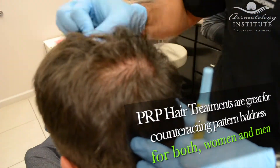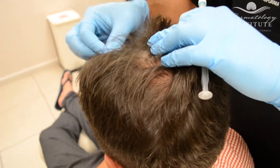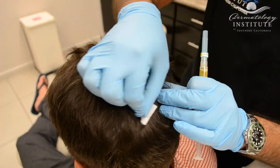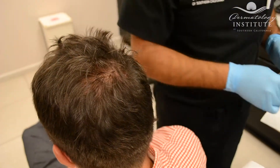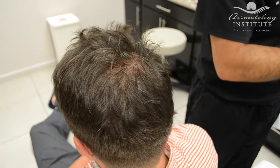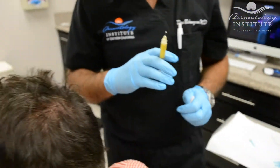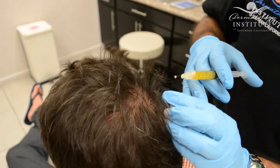It's a very easy procedure. We do the procedure once a month for three months to get optimal results. And from there, if we see good results, we'll continue doing the treatments every six months to a year for maintenance. It's very important to note that not every patient will respond to this therapy, just like anything else.